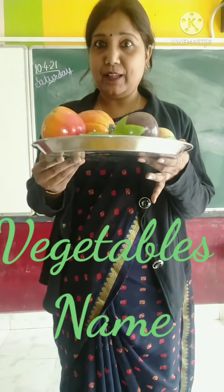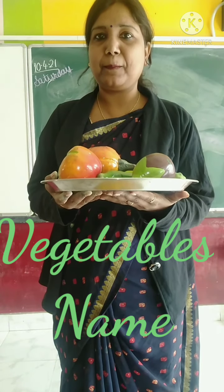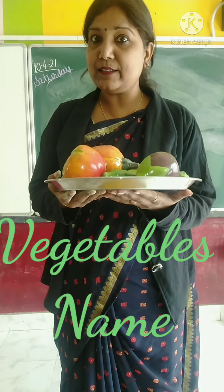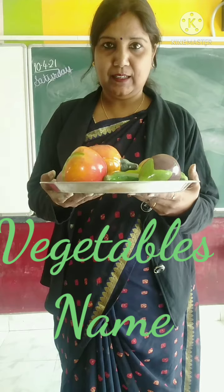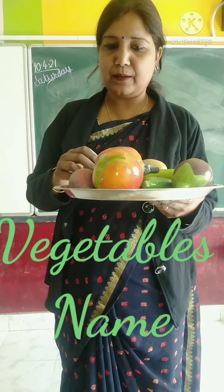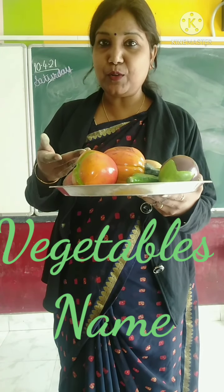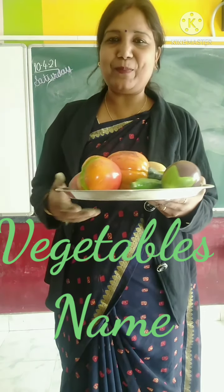Dear children, look here, I have something in my hand. Do you know what are these? What are these? Here is some potato, here is some lemon, here is some pumpkin. These are called vegetables.